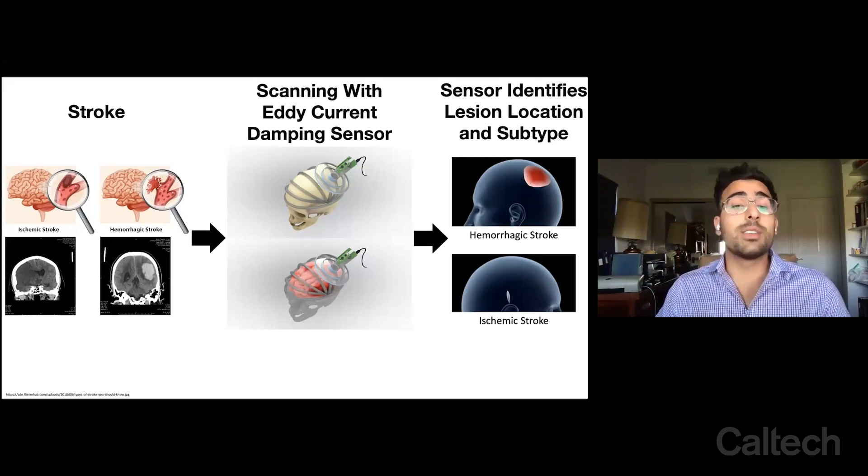Now, because we have these two subtypes, we have to first differentiate them before treatment is initiated. The current paradigm focuses on calling 911, having an ambulance arrive and pick a stroke patient up.